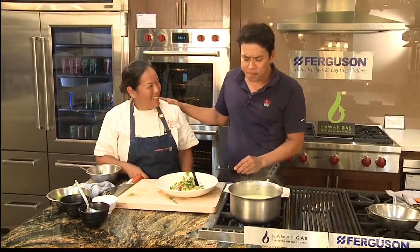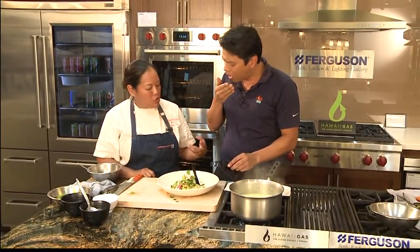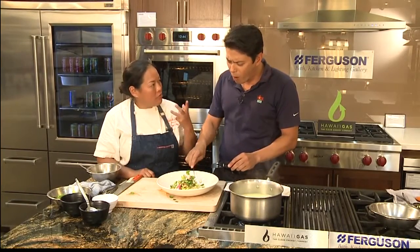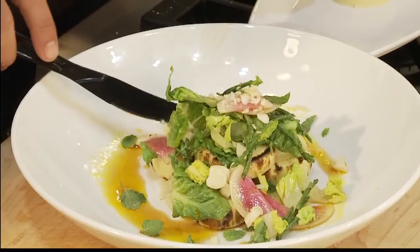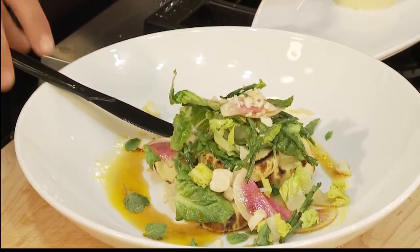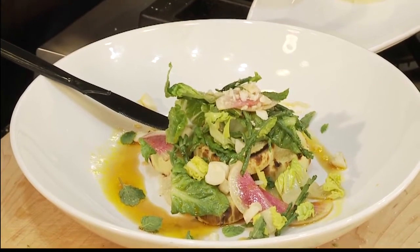Oh my gosh. Wow. If I close my eyes, it's like the consistency of a tender, beautiful steak. It's so good. If you're vegan, it's a great substitution — it's got that texture of meat almost. And when you cook them, they're very, very tender. Really, really great texture. Chef, this is amazing. It's almost like when I close my eyes I can really sense the texture and the sauce that you put together.